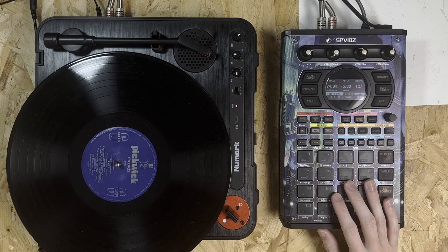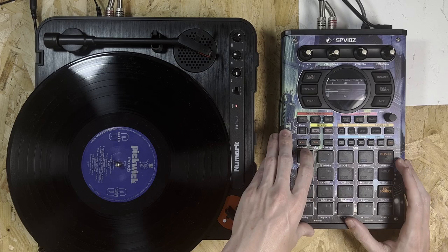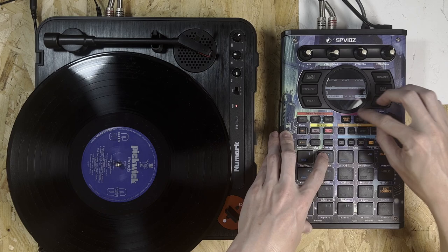I actually forgot in the last video to do envelopes, so I want to make sure these have got envelopes on them. I'm just going to do an attack of two. The start point on one needs slightly editing — we'll truncate that. That could probably do with slightly editing as well actually.